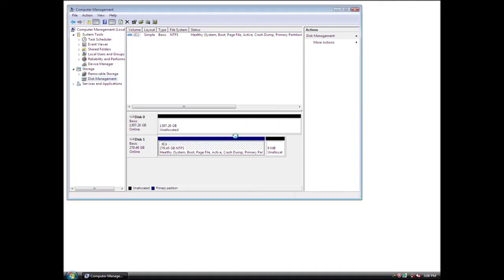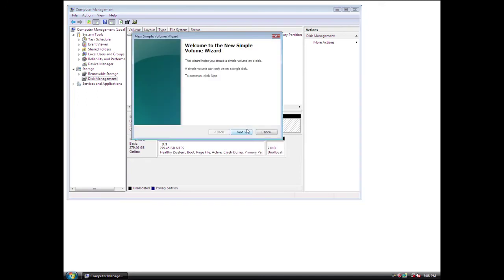Next, format the drive. Once the disk is initialized, right-click in the unallocated space and click on Create Partition from the menu. The Create Partition wizard appears.